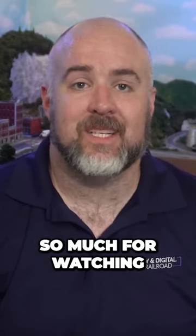Thank you all so much for watching. Until next time, I'm Jimmy from the DIY and Digital. Stay safe, be kind, drink some coffee, and happy railroading.